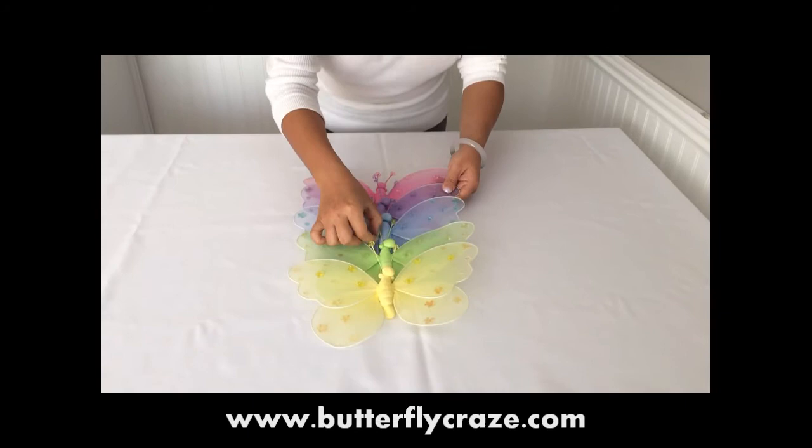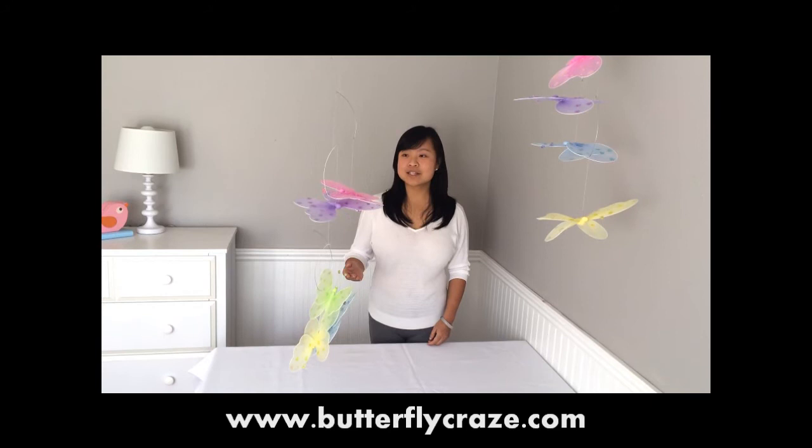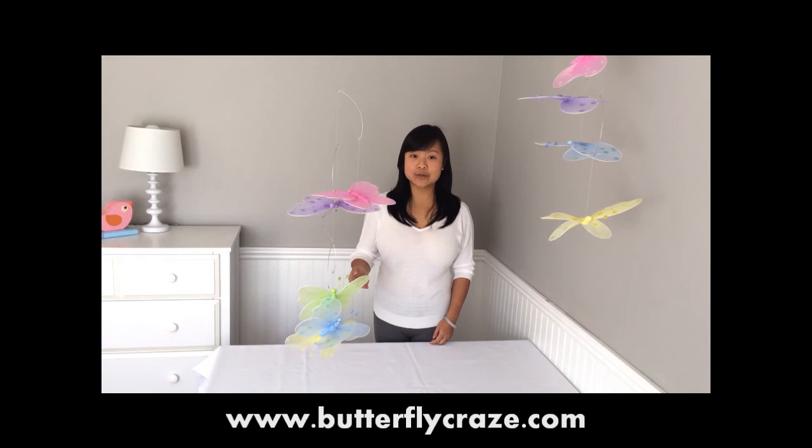This is how it looks like before it's been balanced. It might be helpful if you have somewhere to hang the mobiles, or have someone to hold a clear hook for you, so you will have both hands free to balance the mobiles.